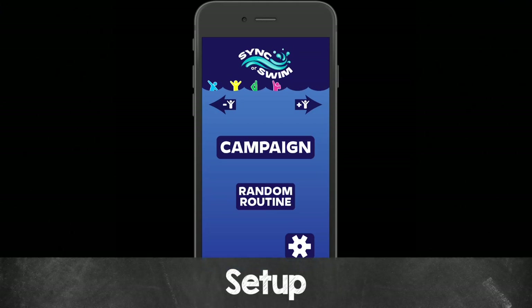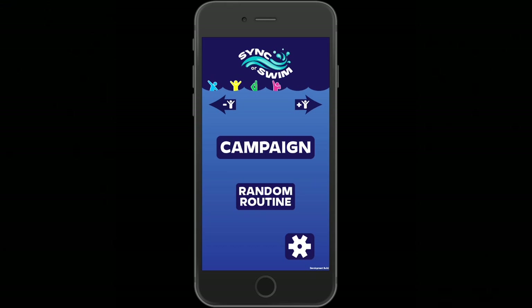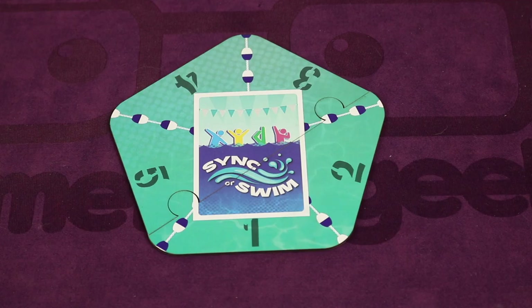To set up, you're first going to download the free app called Sync or Swim from your device's app store. But only one player needs to download the app. We'll come back to that app in just a moment.